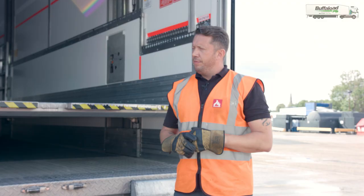That is the completion of how to operate the deck on the double-deck trailer.